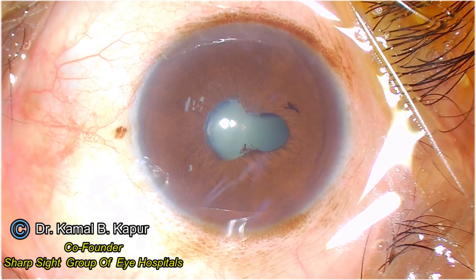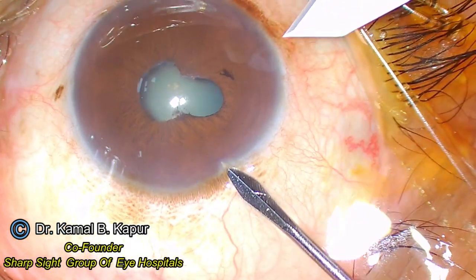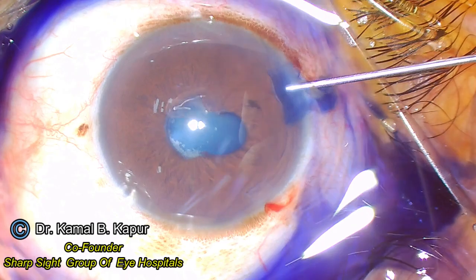This is a video in a series of simple tricks. Here we have a patient which is a non-dilating pupil, fixed with posterior synechiae and a fibrotic pupillary membrane with a floppy iris. This is a small fixed pupil.